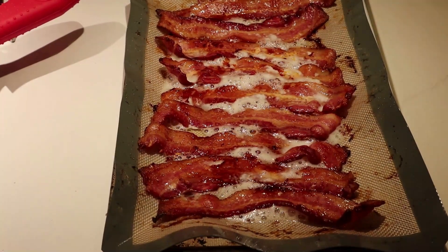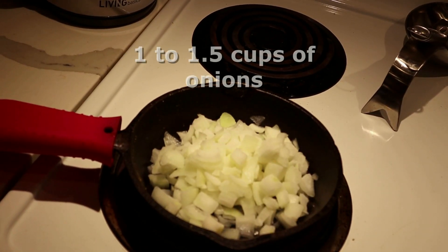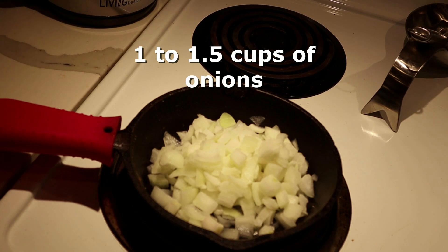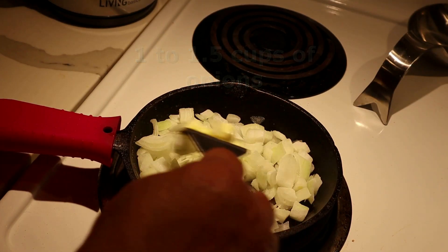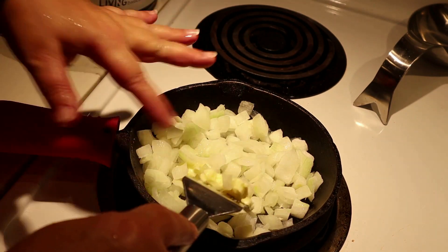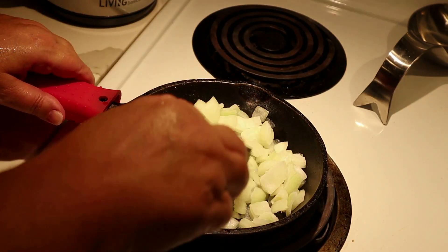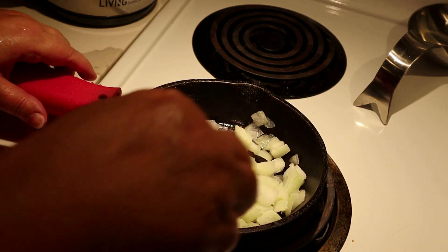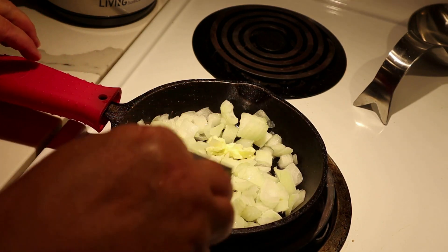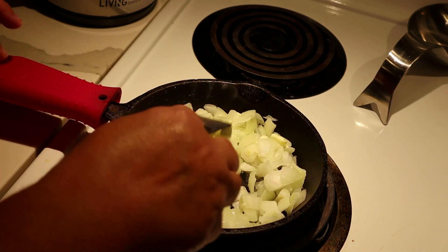While the bacon was cooking I'm going to sauté some onions in butter. Just remember that when these thaw, we're going to create a lot of water in the pan and then they'll dry out. So I usually put the heat on medium-high to sauté the onions.